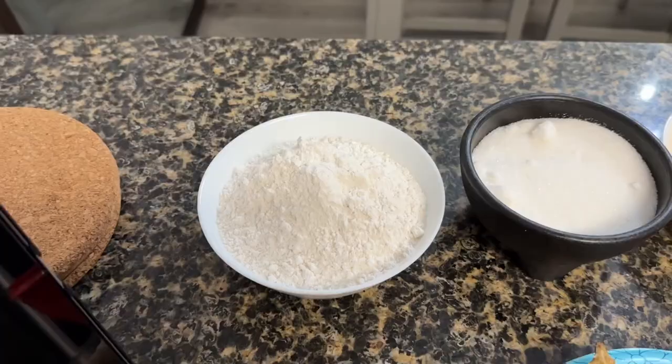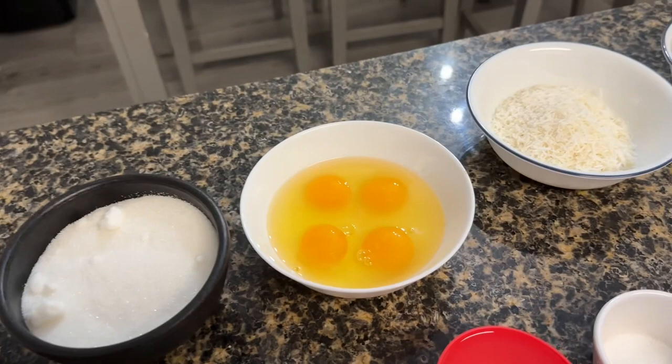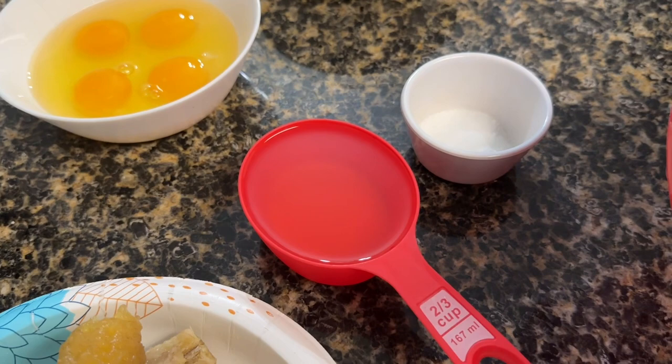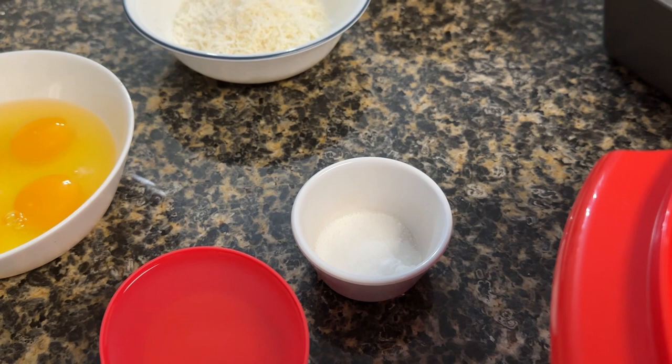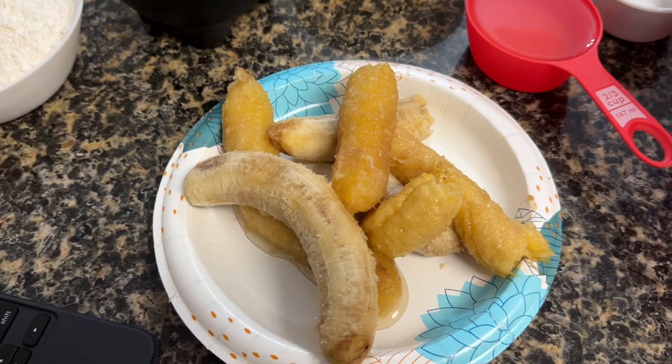Hello guys, welcome back to my vlog! For today's video we are going to bake banana bread. For the ingredients we need two cups of flour, two cups of sugar, four eggs, one cup of shredded coconut, milk or dark chocolate but preferably dark, two-thirds cup of canola oil, one teaspoon of salt, one teaspoon of baking soda, and for the star of the show we need five very ripe bananas.